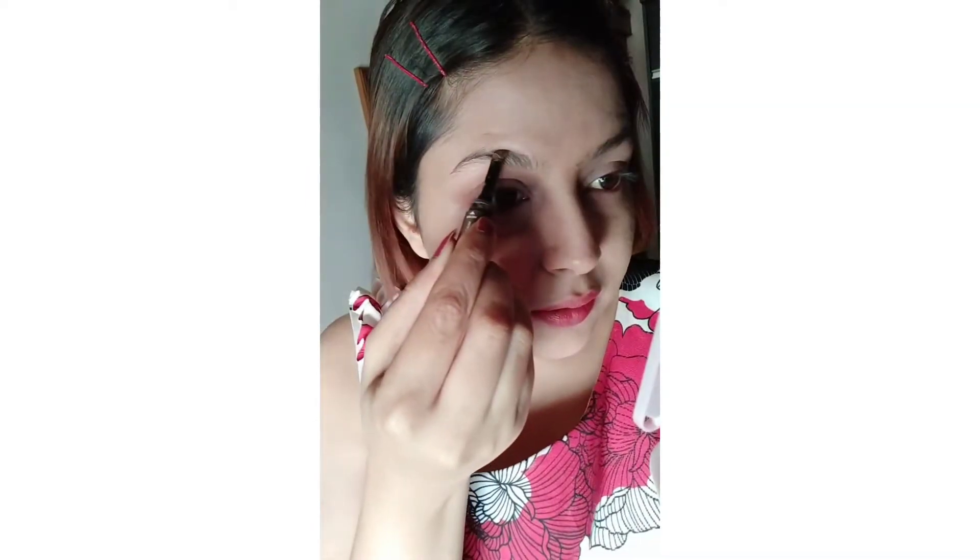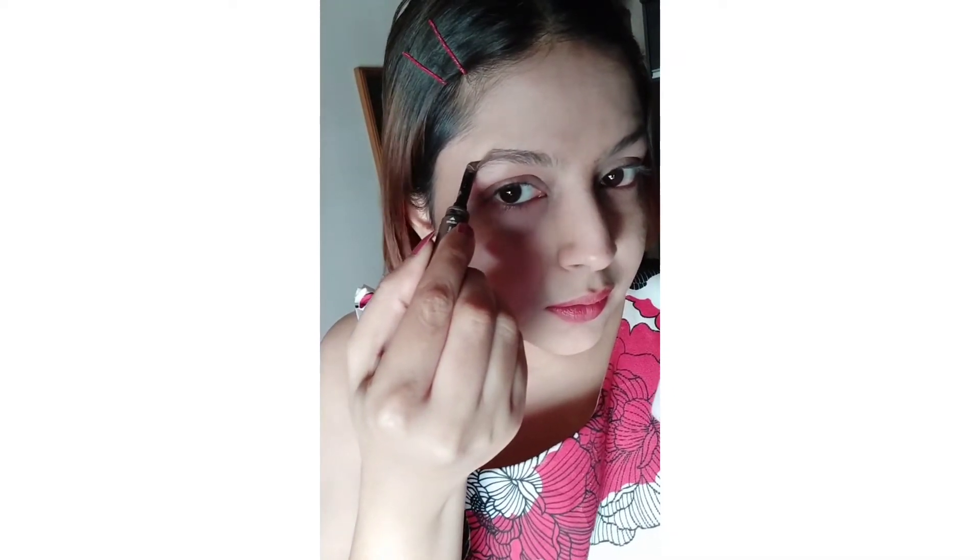First things first, I am going to do the upper and the lower tail of my brow. It is very helpful to use an angular brush so it gets very convenient. First I am drawing a line towards the tail, and then I will draw another line.